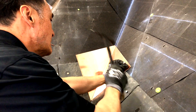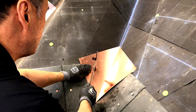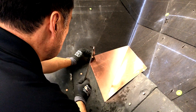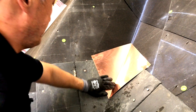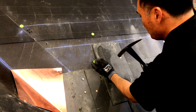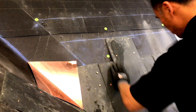Now he's putting in the next piece of closed valley. A closed valley should always be stepped up in pieces and not in long ten-foot sections. He's filling in the sides with slate.